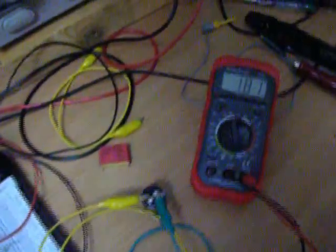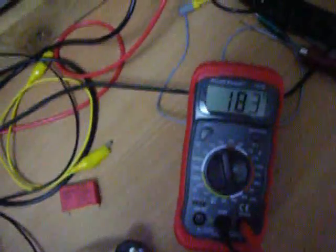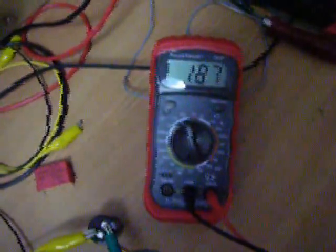150 volts — let's see. I don't know if you can hear it, but it's going well. 190 volts.